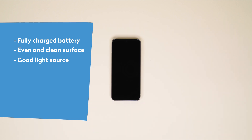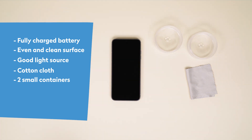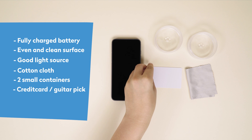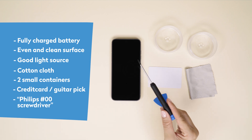We recommend to keep a few items at hand to make your life easier: a cotton cloth to clean the surfaces of your phone, two small containers to divide and keep all the small screws in place, a credit card, guitar pick or other similar plastic card to help with removing the modules or parts, and your trusty Philips 00 screwdriver, like this one from iFixit.